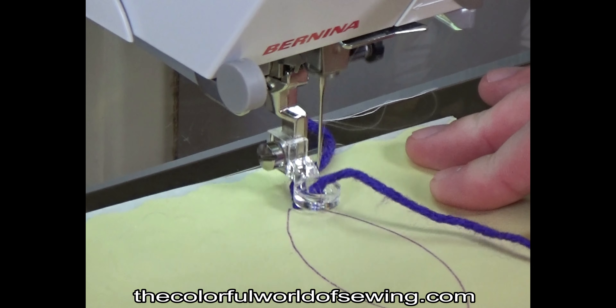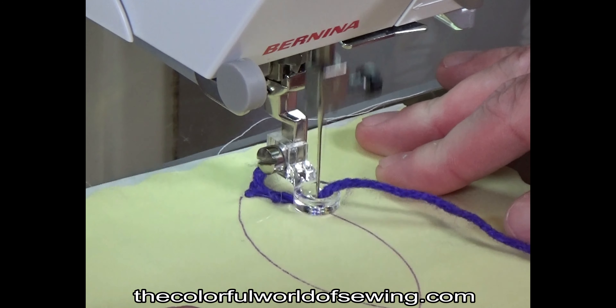If you have ever done free-motion sewing before, you know that you need to develop a rhythm to it, and each situation can require a different rhythm than another. Working with the yarn couching foot is no different. Because you are working with another medium — the yarn — things will feel a bit different, but it's easy to get the feel of it as you do some practicing.